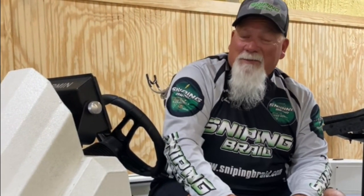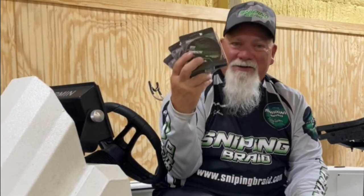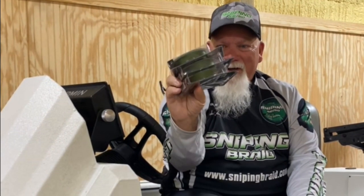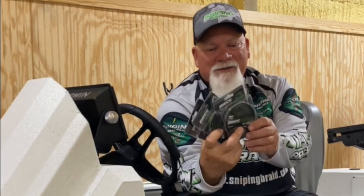Hey, I'm John Godwin, and I've been using Sniping Braid for a couple of years now, and I really like it. That's why I am proud to introduce Bass Braid for you bass boys. Green in color, eight strands, small diameter for longer cast and super sensitivity.